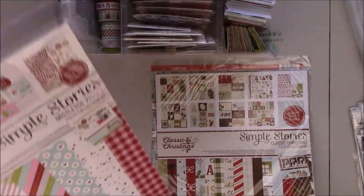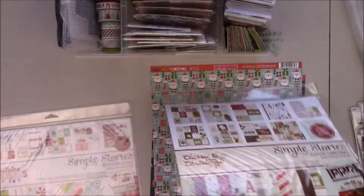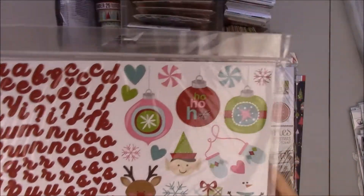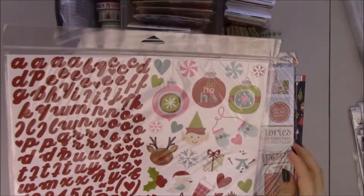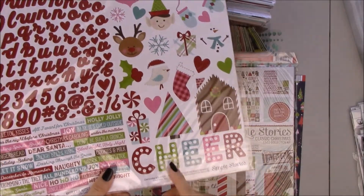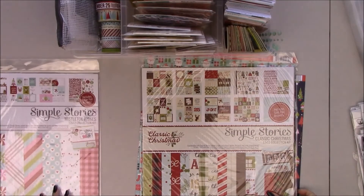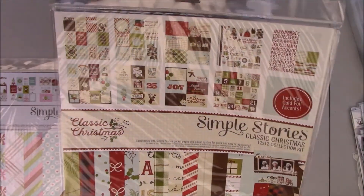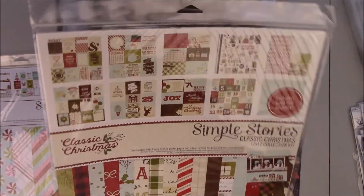I'm also using Classic Christmas. I love this font. These ornaments — my idea right now for the cover is to use these ornaments. Here are some little letters. I'm also going to be using Classic Christmas, and Mistletoe Kisses has silver foiling while this one has gold foiling.